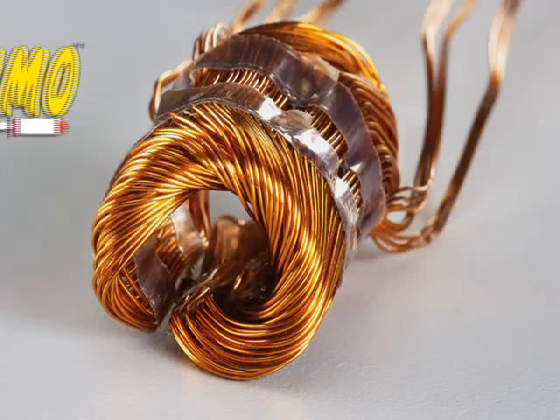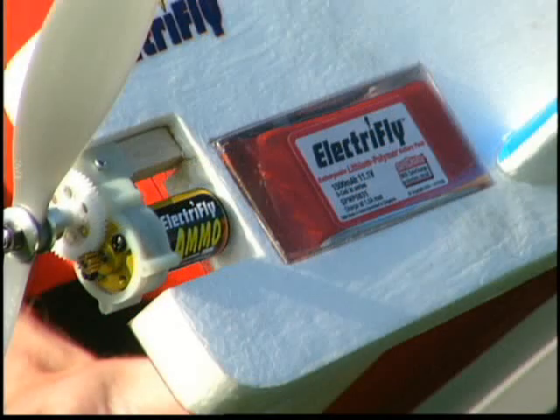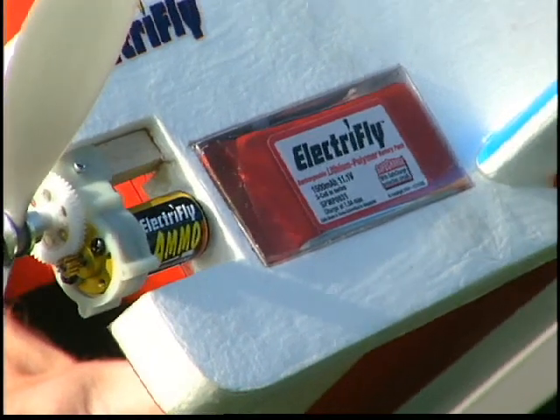Ammo motors also boast two patents — one for how the copper winds are formed and another for how the winds are packed into the motor. They also run smoother and cooler than slotted motors, with high quality shielded bearings for reliability.